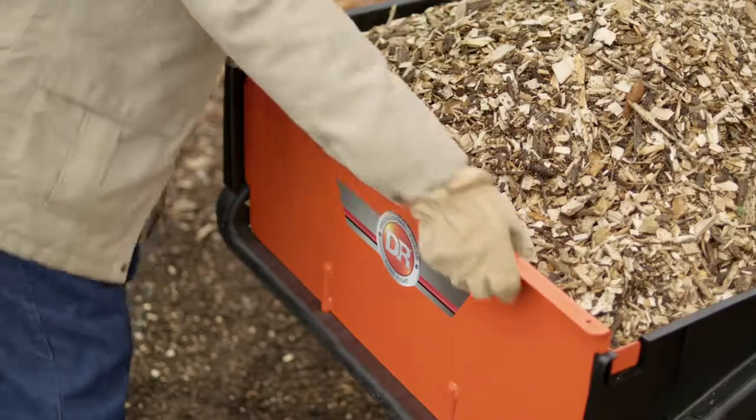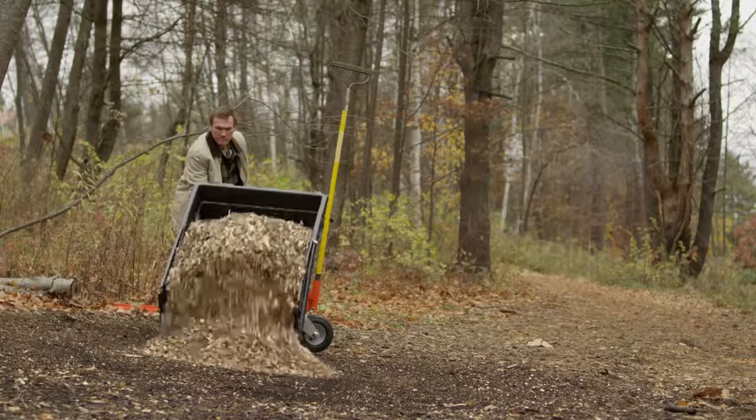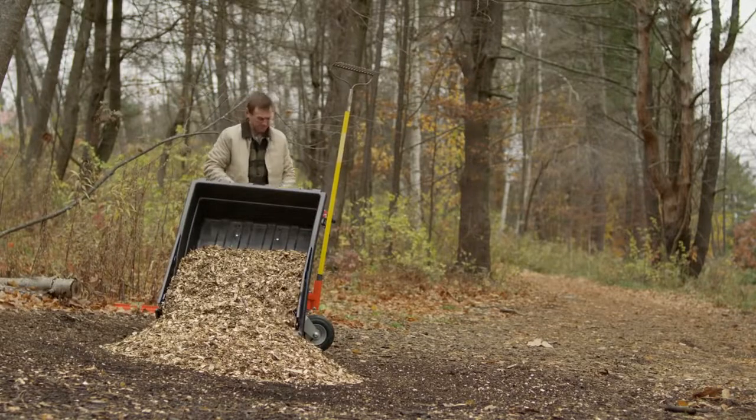When it's time to unload the Pro, an integrated latch and lift handle makes it easy. Depending on the load, you can even do it with one hand.